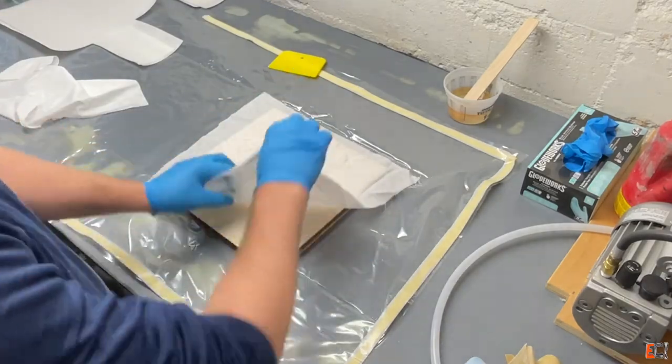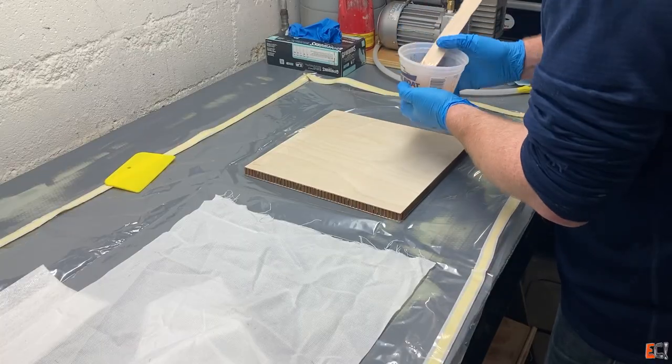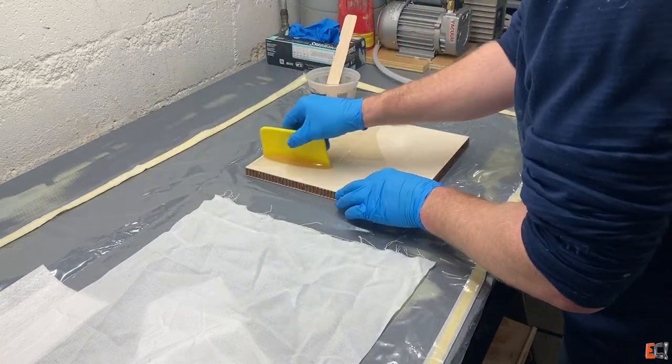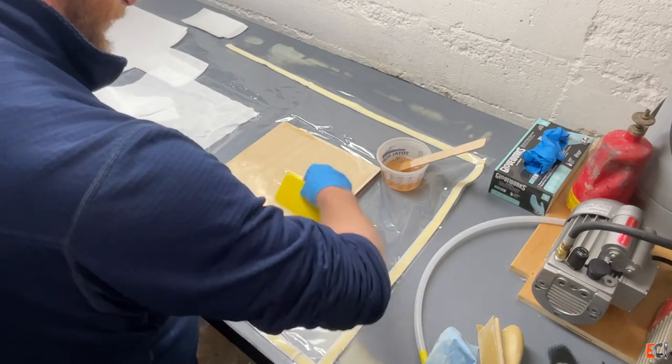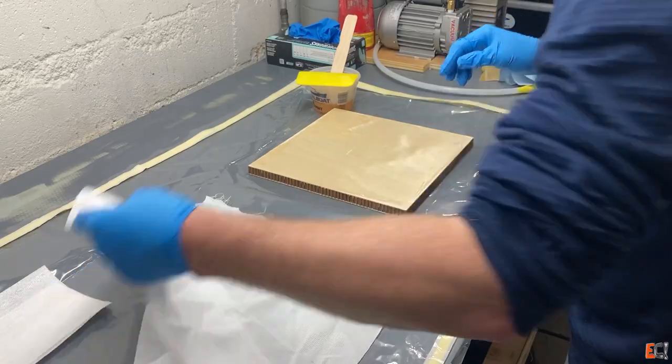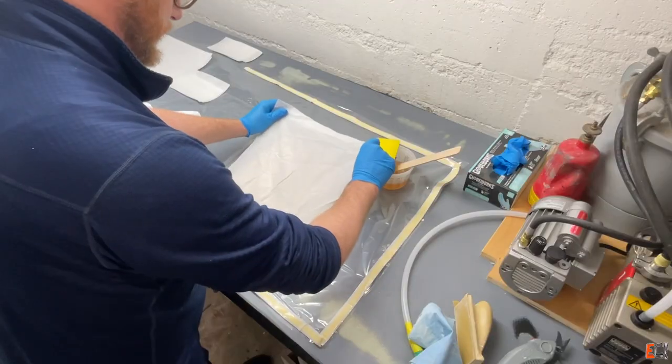It's got these wrinkles in it, but those will smooth right out. The epoxy here is West 105/205, the fast mix. On this first side, I'm wetting out the plywood, and on the other side I will just wet through the Dinell.